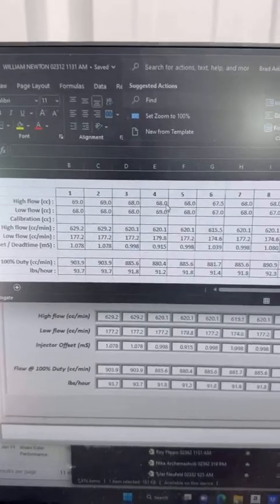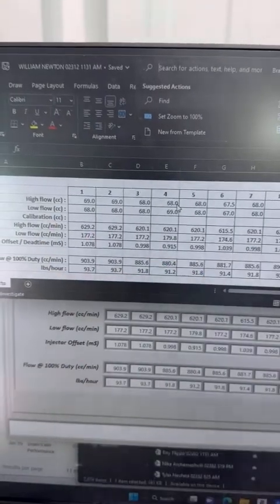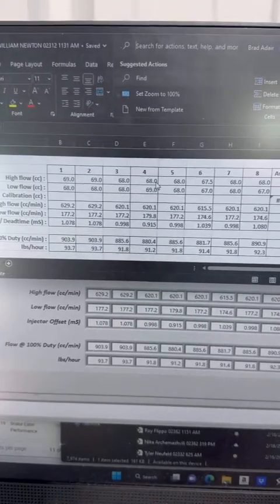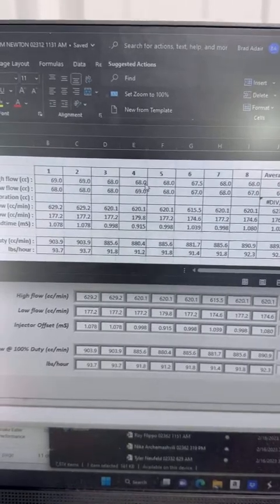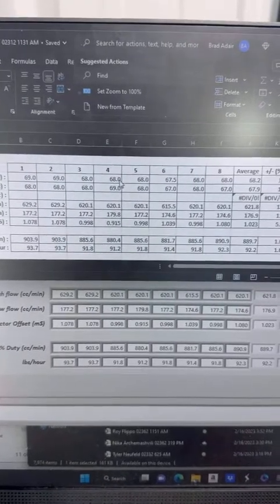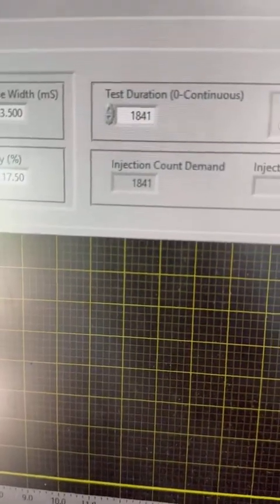This last test can't be done in the software interface, so we have to do it inside an Excel sheet. We call it the calibration test, and this is how we ensure the best cylinder-to-cylinder consistency at idle at very low pulse widths — just outside of the non-linear zone of the injector. We determine where short pulse adder information is required and test just outside of that.